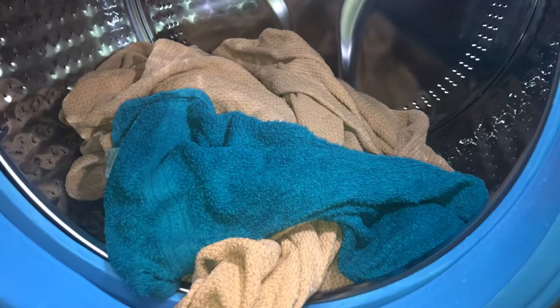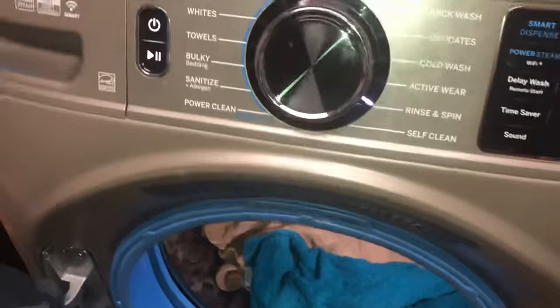So the problem is, how do you make your washing machine spin without going through a whole rinse and spin cycle?